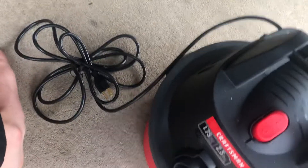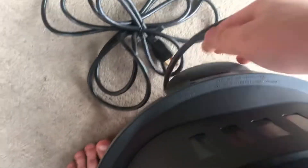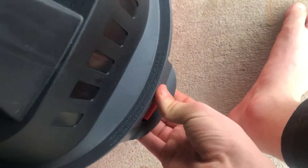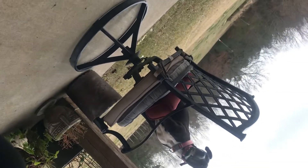Before I assemble it, I'm going to show you the inside. There are two tabs on the side here to lift the top off. So we're gonna go ahead and pop these — just pull out and lift up. Let me get the other one — there we go. Now once you have these two released, just pop the lid off.